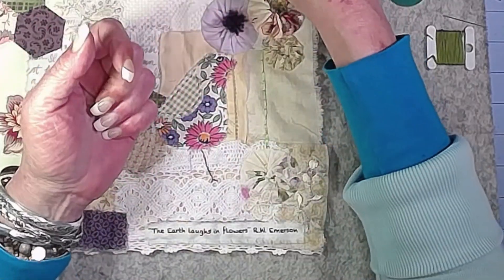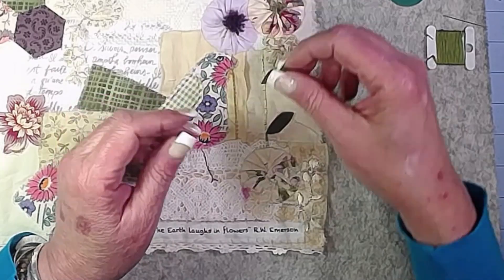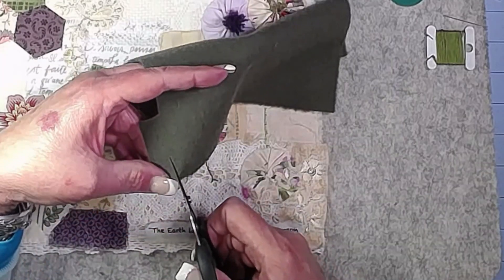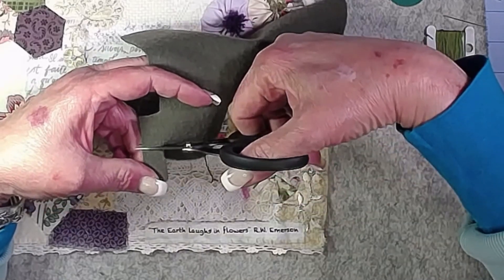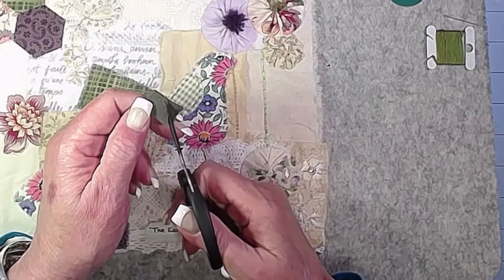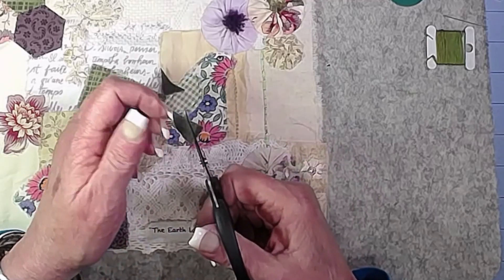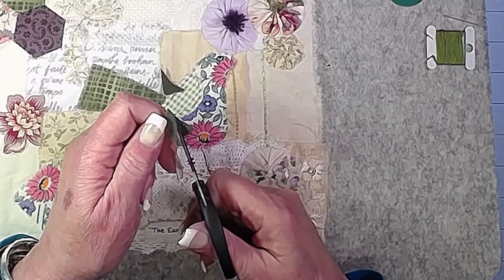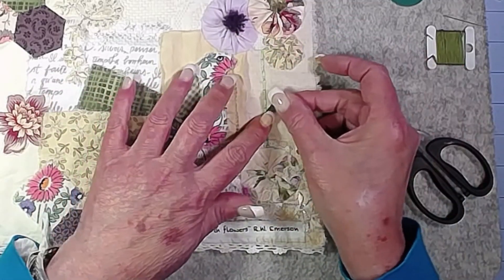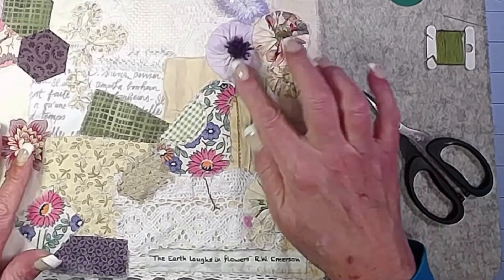I cut these little leaves out of wool — this is felted wool — and I was thinking they could go in there. I'll just do a couple of running stitches through them. They're extremely free form. All I did was take a little piece of wool, use some small scissors, cut a little rectangle, and then cut from one point up to the other on each side — and that's a cute little leaf. You can use it as a template or just go free form and willy-nilly, which is my favorite.